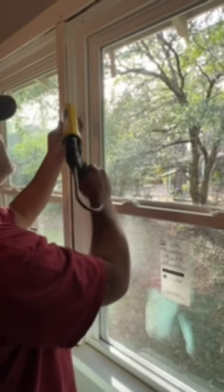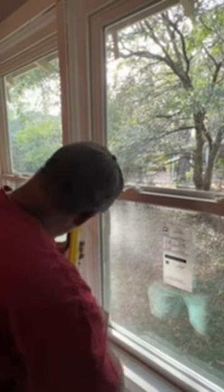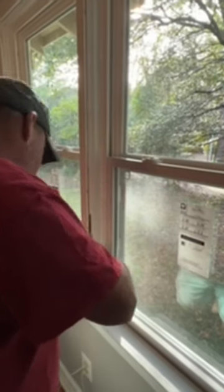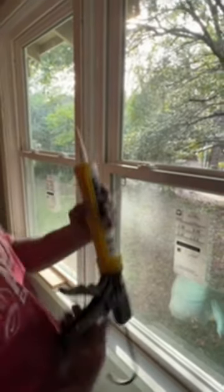So you want to go slow, just keep that bead right in front of the caulk gun, just like so.